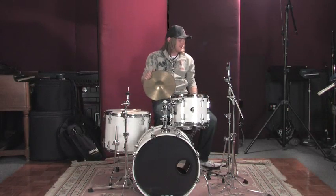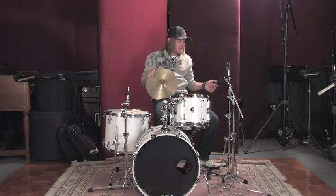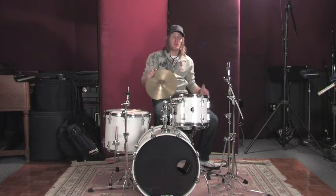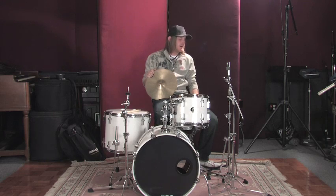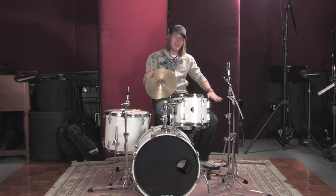Now we've got the hi-hat stand up. This is a flat base one, but they come in double brace — real heavy-duty models, pretty much every weight you can think of. These days, everything's built so well that single brace doesn't mean it's less quality; it just means it's a little bit lighter. So if you're a heavy player, double brace would be good. If you're a jazz player, this flat base single brace hardware is really good.